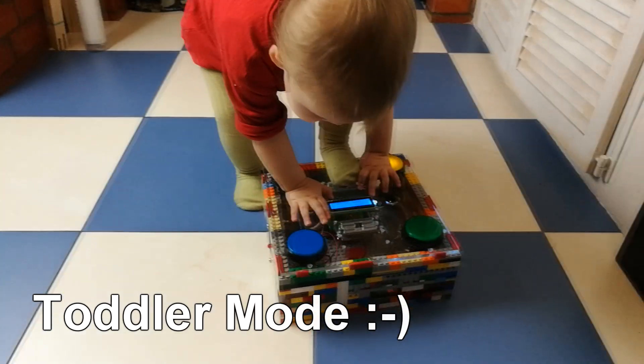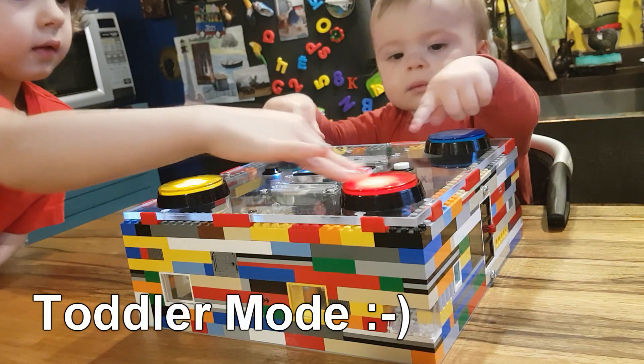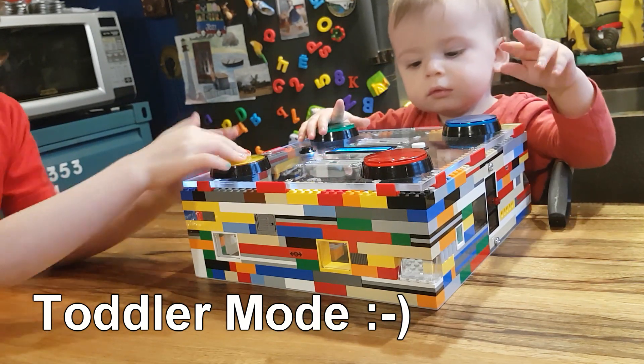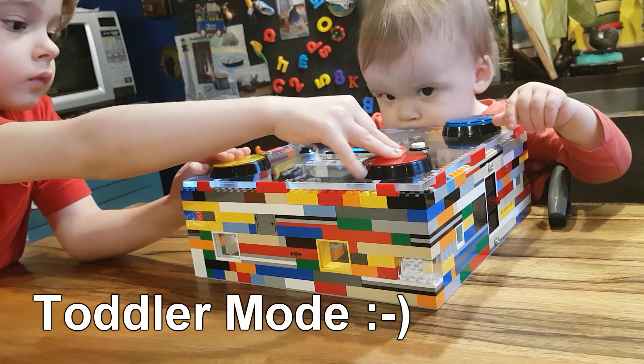And finally, the fourth game is made specially for toddlers. A toddler mode was needed where the kid could just press anything and this would light up the buttons and produce some tones. They usually just love pressing the large colorful buttons, so this is perfect.